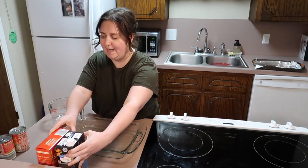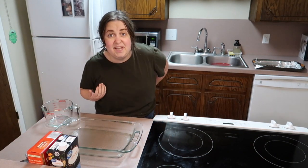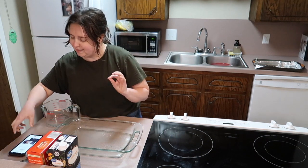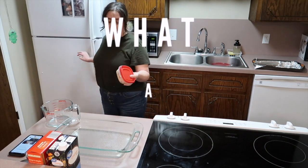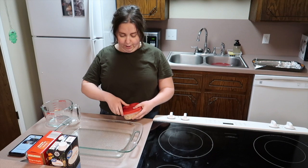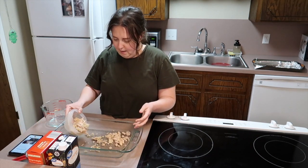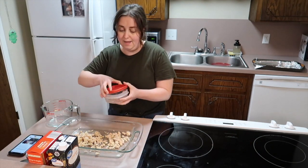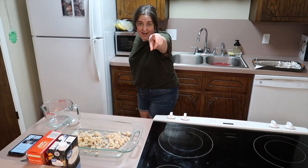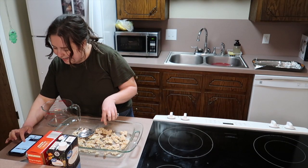The recipe says you need two pounds of boneless chicken breast, diced, in the bottom of the pan. However, I'm not going to do that because I have shredded chicken right here. I'm just going to dump the shredded chicken on the bottom — not as much as it calls for, but it's what I have. I always say: use what you have.